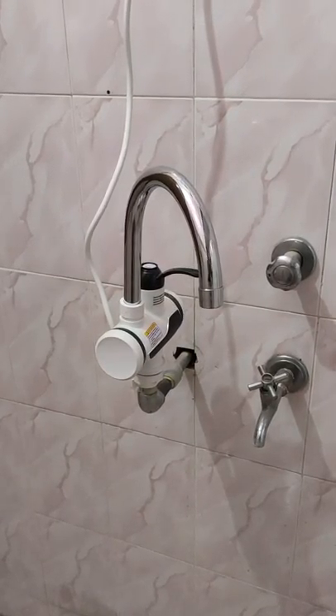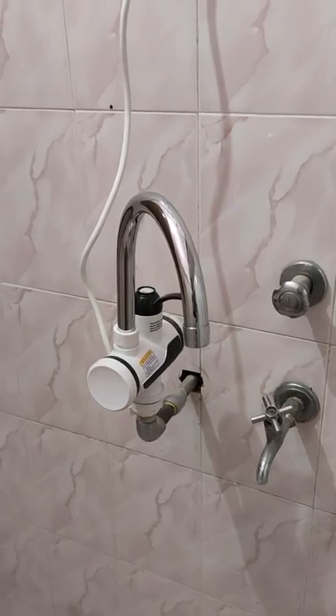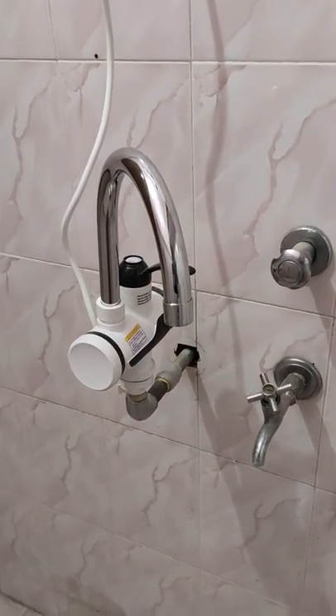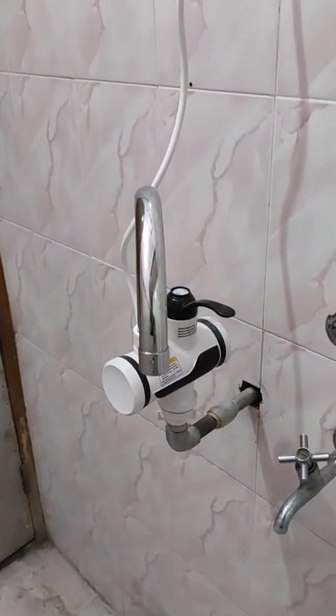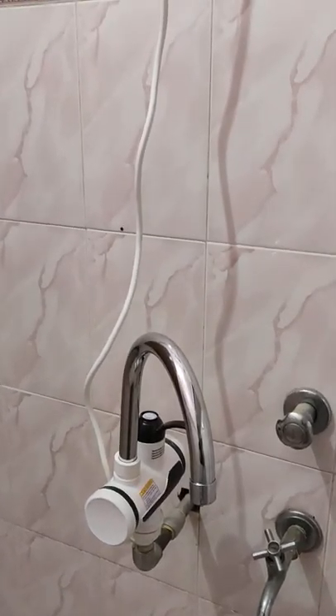Hello friends, welcome to NGV Vlogs. Today we will see an Instant Water Geyser Tab — how does the installation work? In 5 seconds, you get very warm water. I have installed it here.